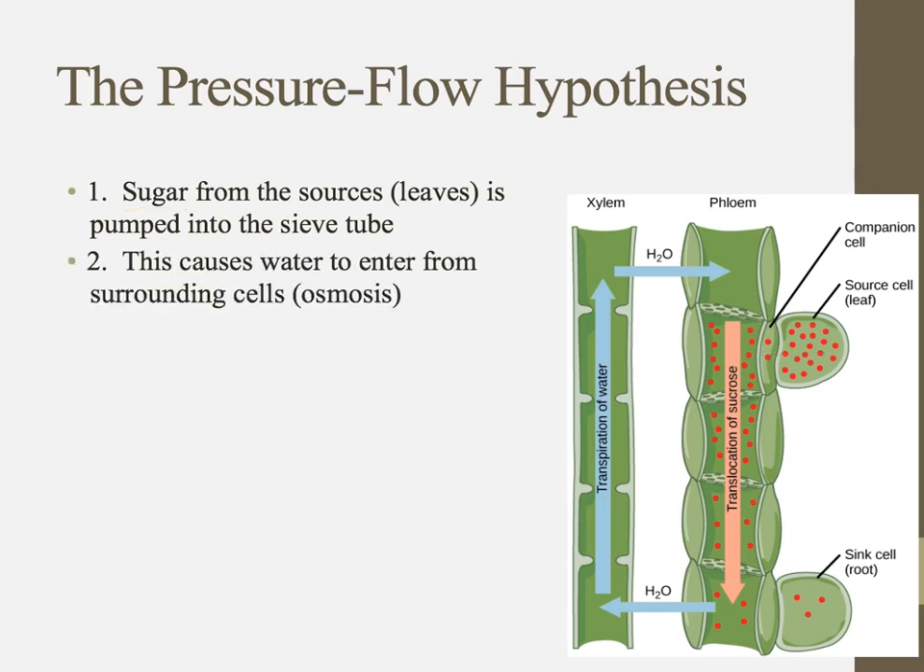When that sugar is pumped in, we now have a very high concentration of sugars inside the sieve tube. The reason xylem and phloem are always found near each other is for the next step: water enters from the xylem into the phloem by osmosis because of this concentration difference. The sugar can't diffuse out, so the only option for equilibrium is for water to move in.